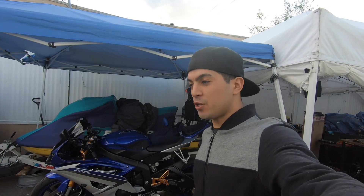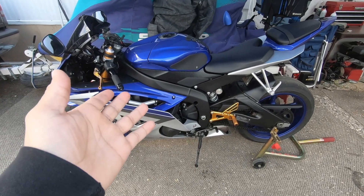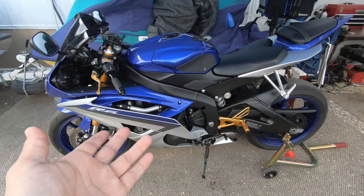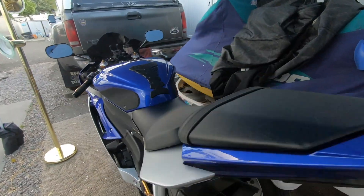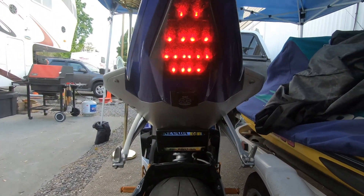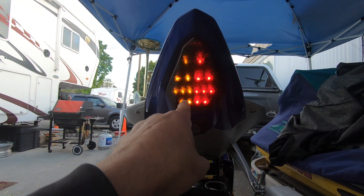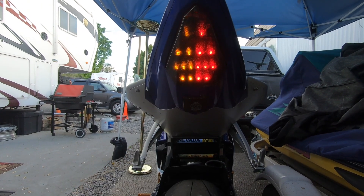Welcome to another video of Immortal Engines. Today we have a new project - a very needed mod on my Yamaha R6. Here's my 2015 R6: it has a fender eliminator that also eliminated the turn signals. On the back all we have is this taillight and a very poor excuse for a turn signal. That is a very lame turn signal - you can't even tell which way the rider is going.